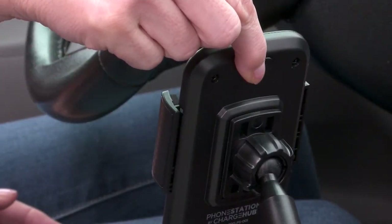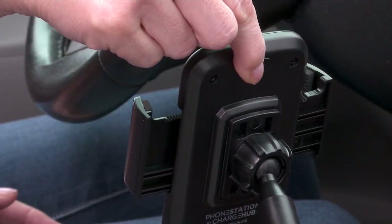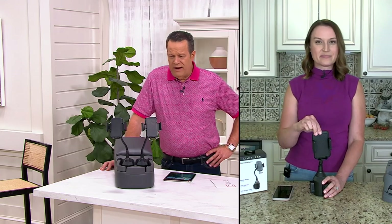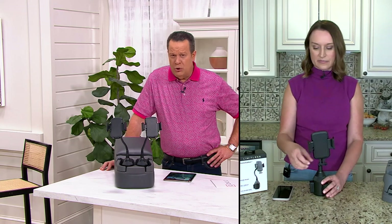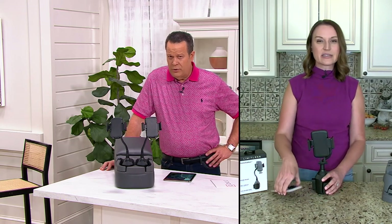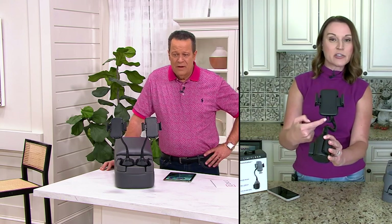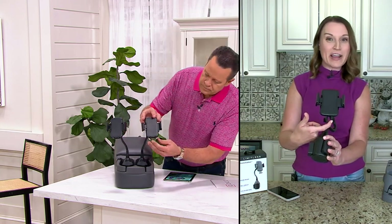Everybody is loving this — it's completely adjustable for different-sized phones, whatever you're looking to do. Can you also charge the phone while it's in the holder? Yes — it's actually cut out, so while it's in the holder, it is open right there for you to feed that cord up.